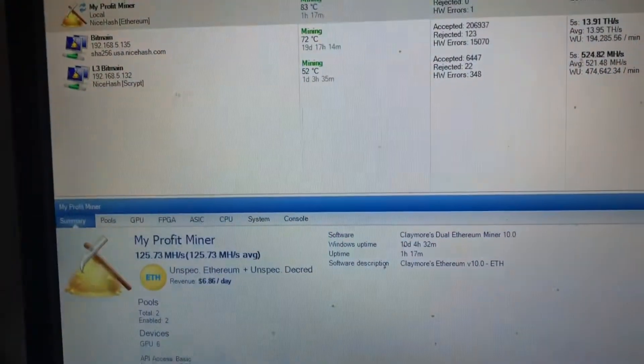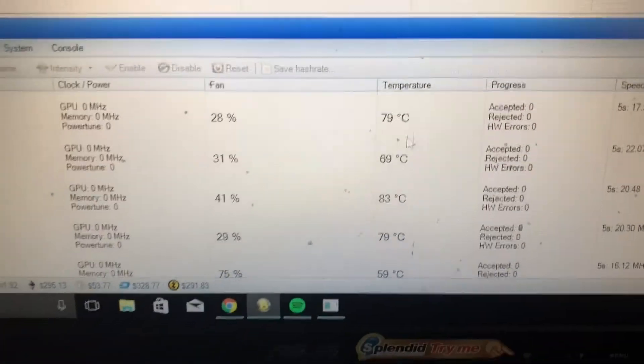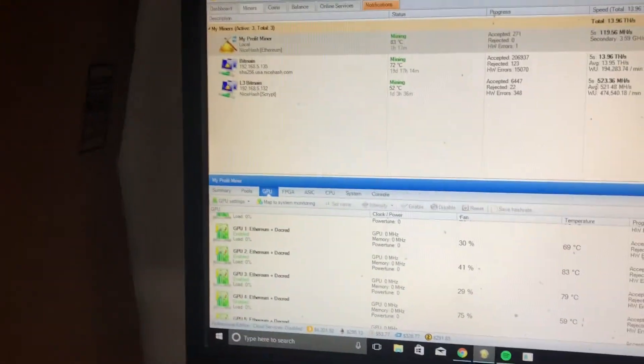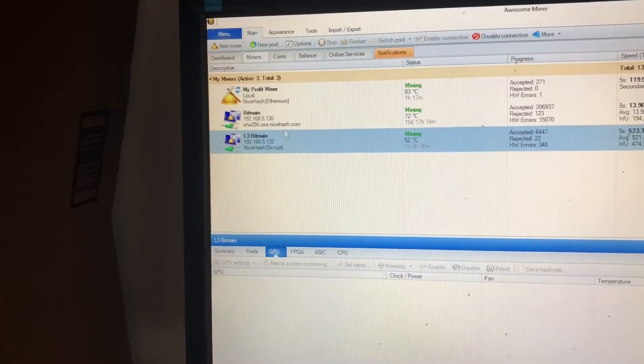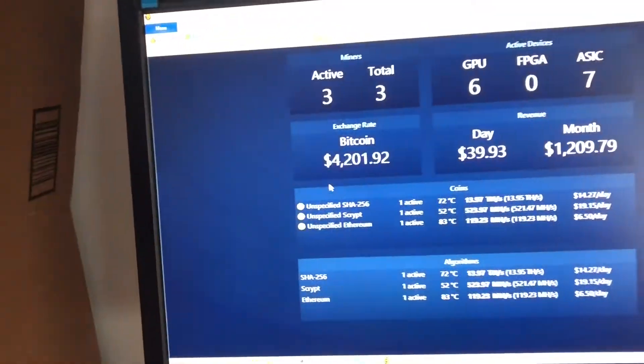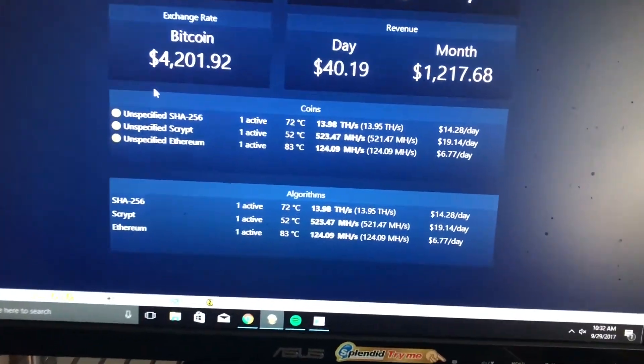Going to the dashboard, I can see my GPU fan temperatures — some are hotter than others. I do have a big fan pushing out here and it's in the basement so it's pretty cool. I also have a script miner and a SHA-256 miner. If any of these miners go offline, I get an email alert so I know to come down, reboot it, or whatever.